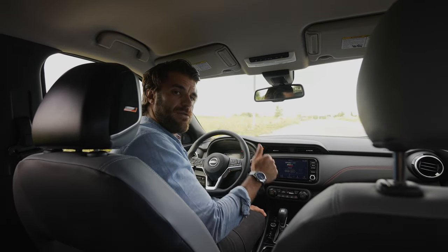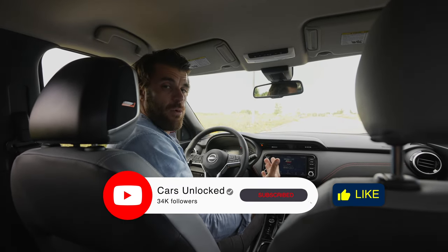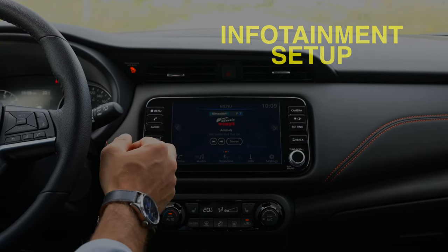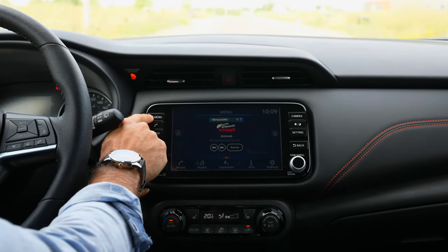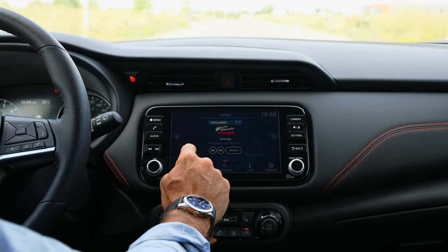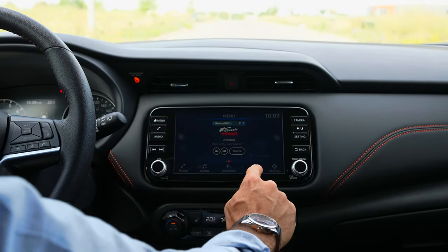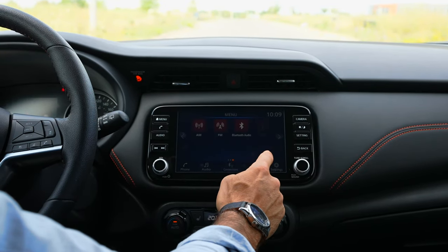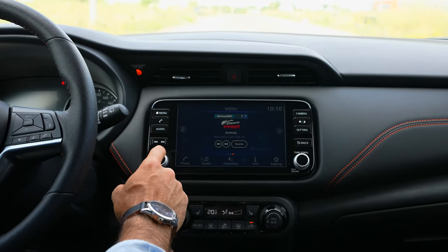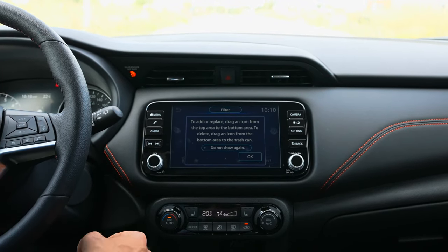Let's jump into it. If you learn something from this video, hit that like button and make sure you subscribe for more Nissan content. Let's dive into the infotainment system of the Nissan Kicks. Here on the home screen — which you can reach by pressing the home menu button — you have different widgets throughout, and fixed tiles at the bottom. The widgets you can customize.